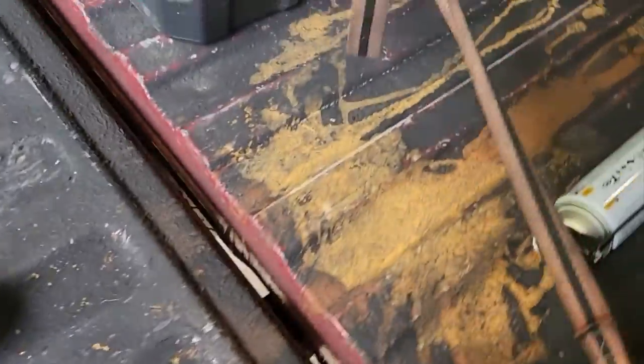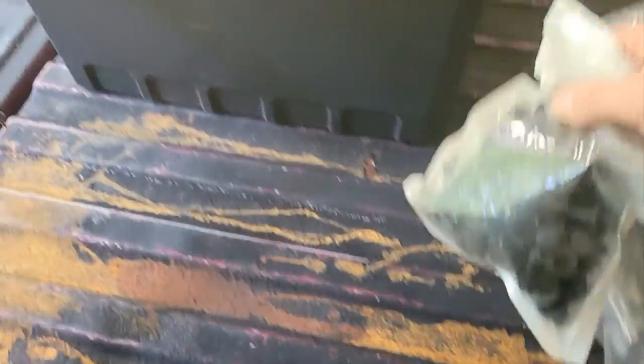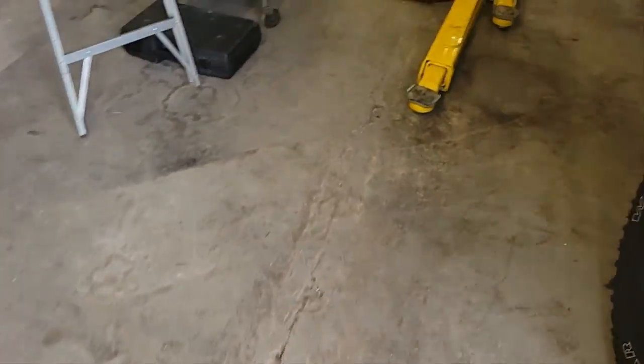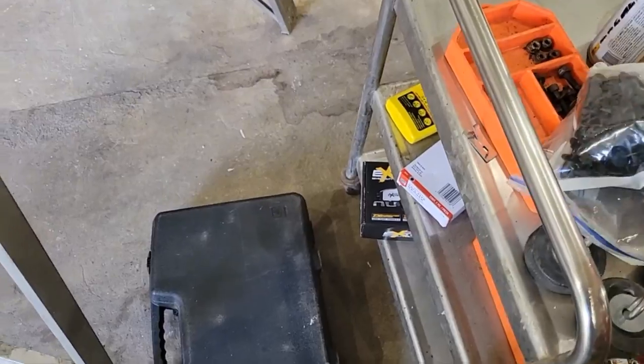Also take any extra supplies you have — I have these cans, which you'll see why we're using later — out of the truck. I also have some clips we'll go over, but the truck's going to be in the air so I can't afford to grab these things after. We'll slap these over here for now.